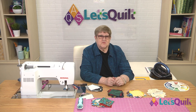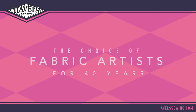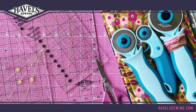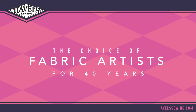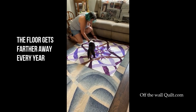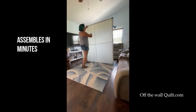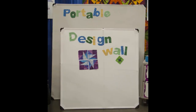We're going to take just a short word from our sponsor. And when we come back, I'm going to tell you what the next step is. If you need a design wall, check us out at offthewallquilt.com.